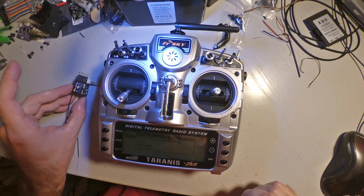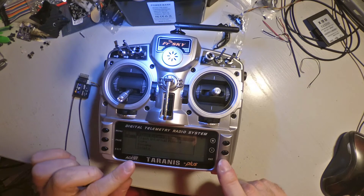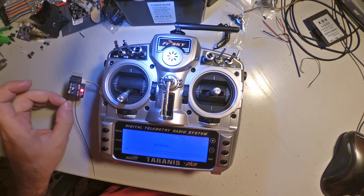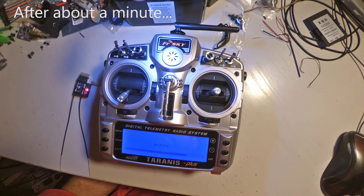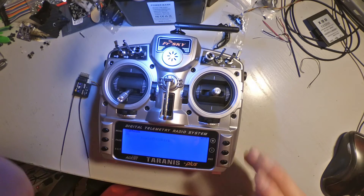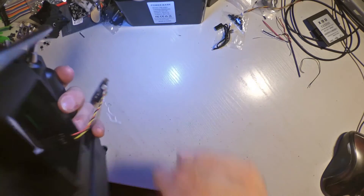Then I choose 'Flash External Device.' You will see the LED on the X4R blinking and the status bar showing it's flashing. Pressing ENTER — we have blinking LEDs and the writing is on. And just like that, it's done. We exit out of the menus and turn off the transmitter. Now we can disconnect the cables.